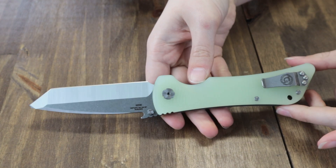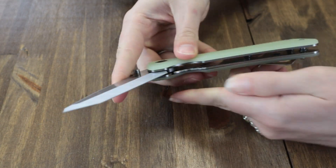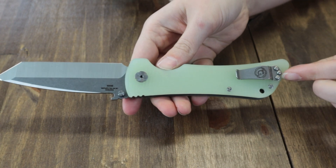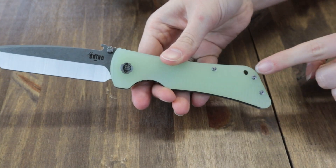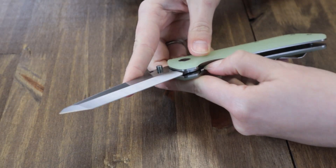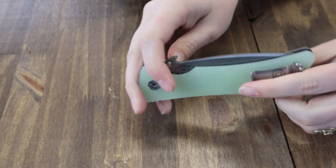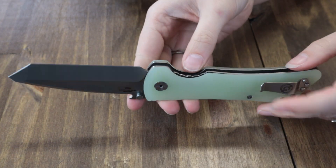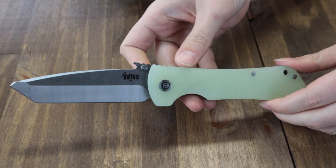It is 9.1 inches overall. This plain-edge titanium liner lock is deployed with dual-sided thumb studs. It features a shortened tip-up pocket clip and an integrated lanyard hole. There's also the Emerson Wave feature if you want to open it that way. With multiple options in scale colors, materials, blade styles, and finishes, you can get a Southern Grind Bad Monkey starting at just $202 from atlanticknife.com.